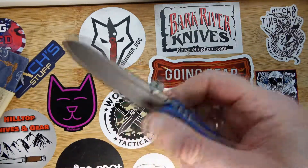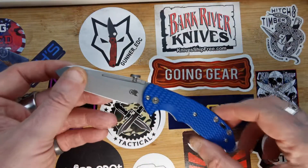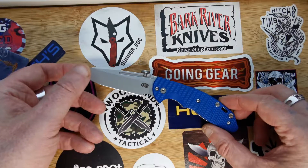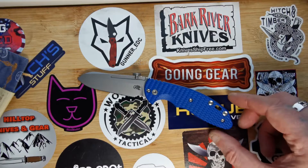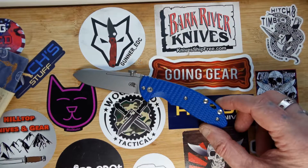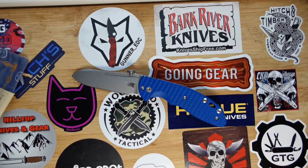Outstanding knife — it's been a grail knife of mine for a long time, but they are quite expensive over here in the UK. I have some very nice things, and I was fortunate to get it gifted to me.